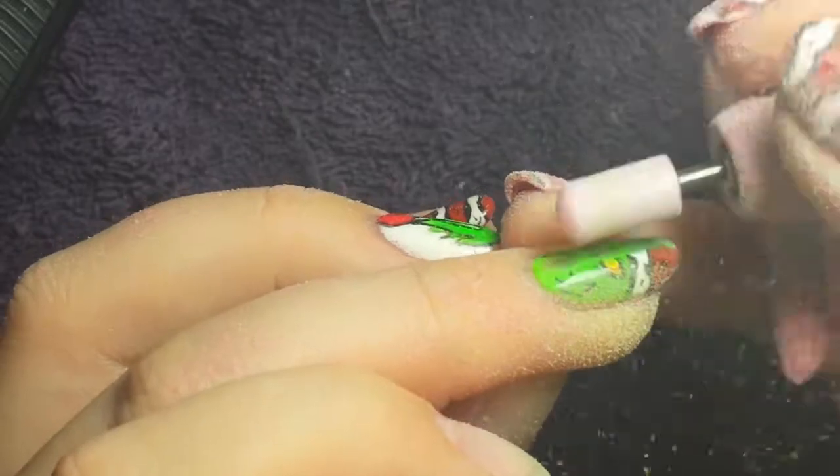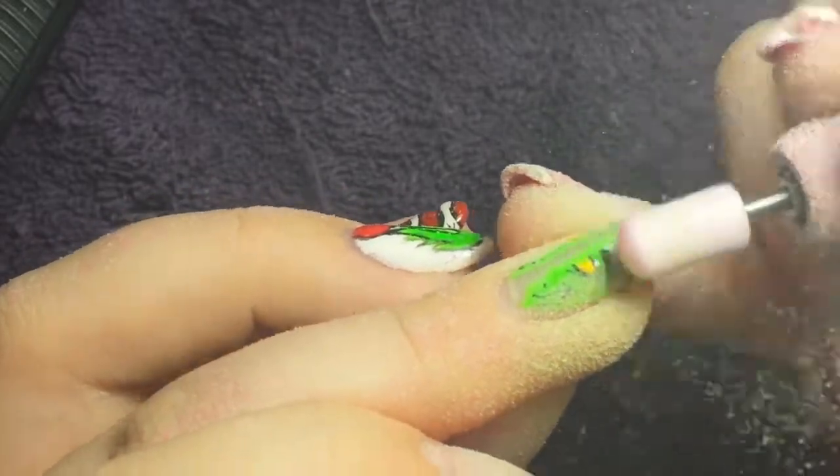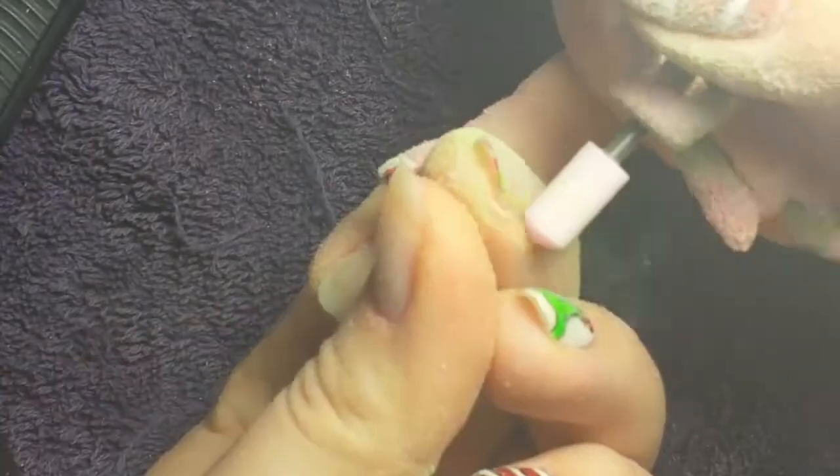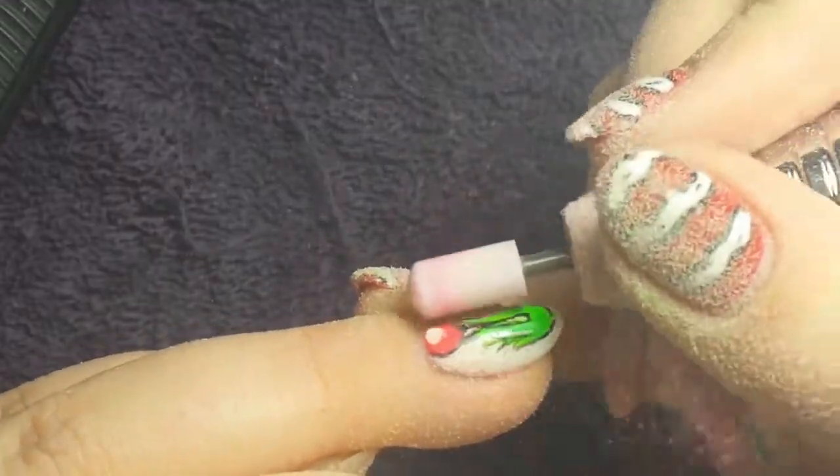I'm using the smooth top bit so that a sharp end can't hit my cuticle and you're less likely to get any cuts, which makes it really easy. You can see I'm just pulling the e-file handpiece towards me — you've got to keep it going in the same direction the whole time. You don't want it to catch on anything.